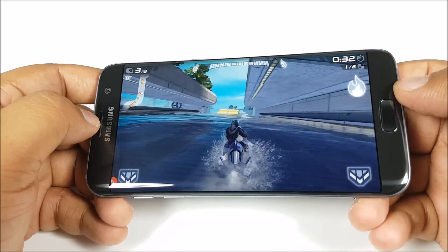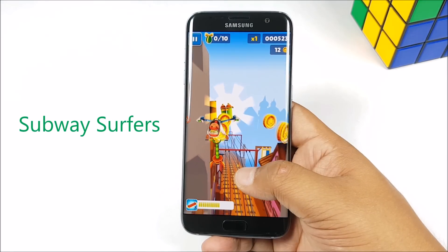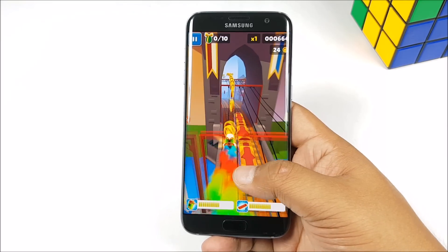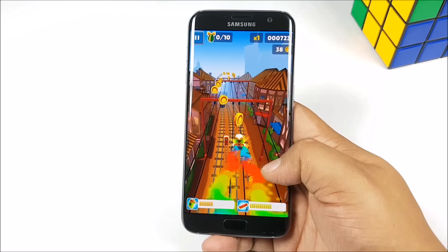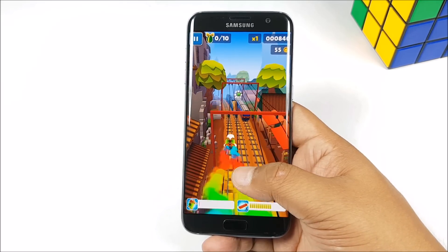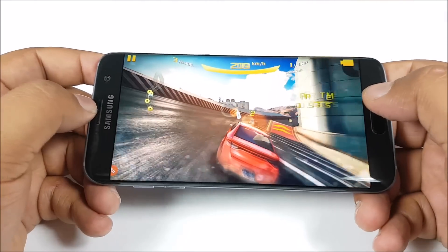Now this is Subway Surfers. Again it is a fast paced game, but it is a basic game as well. Colors really seem to pop on this display, and this is a Super AMOLED panel. Now let's push the phone further — we are going to play Asphalt 8.